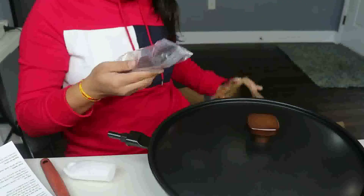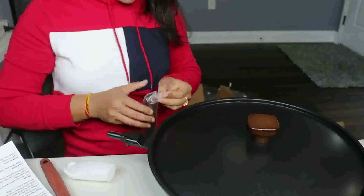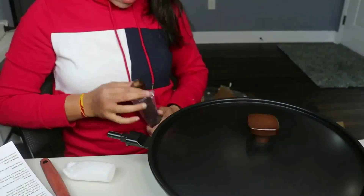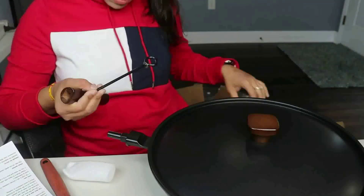The perfect size for a variety of foods — this stir-frying wok is 13 inches wide and 3.9 inches deep, and can accommodate the entire family or a group of friends, serving at least four to six servings.